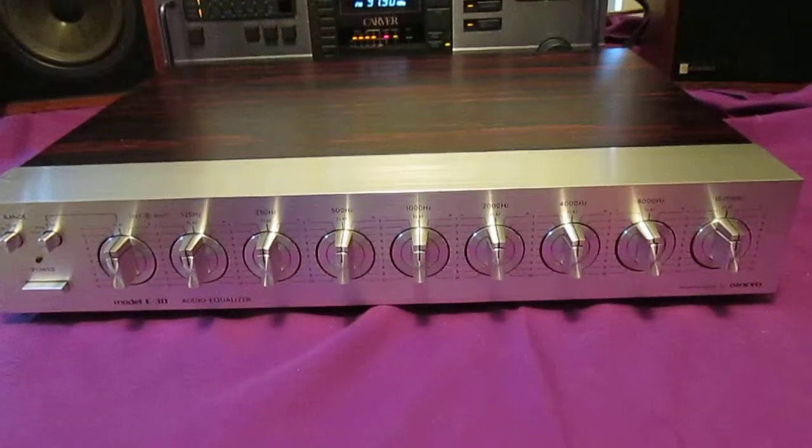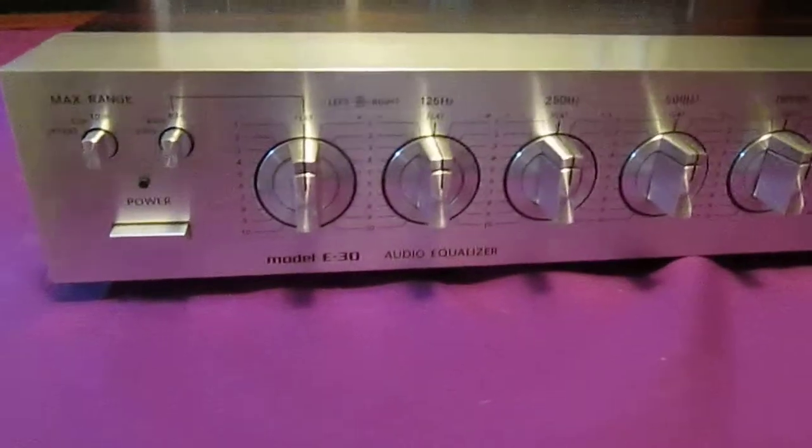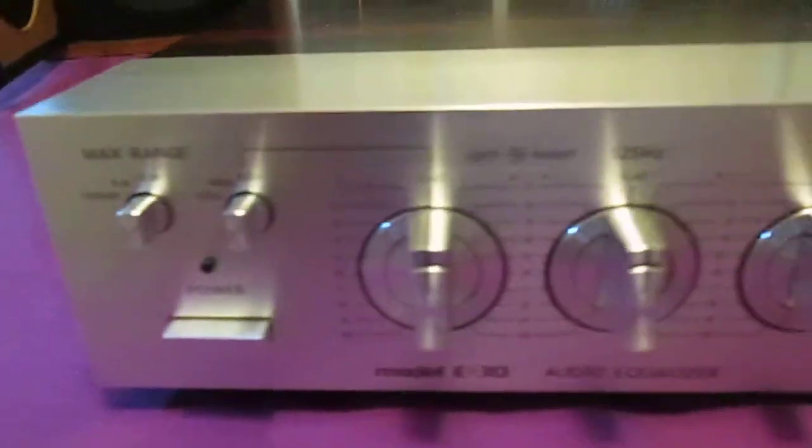Here I got an Ankyo E30 Equalizer. Really rare piece, beautiful condition. Couple little imperfections, but the actual face is perfect and the knobs are in perfect shape.